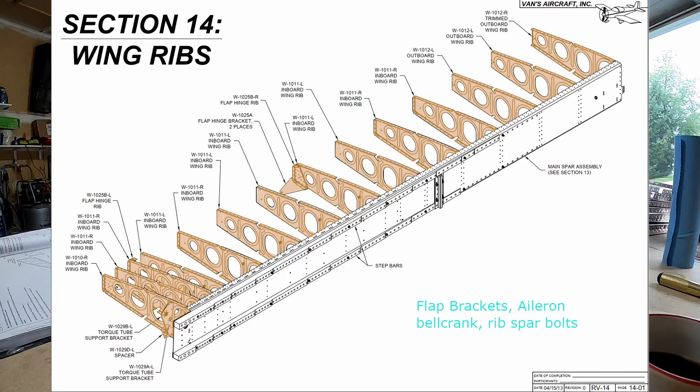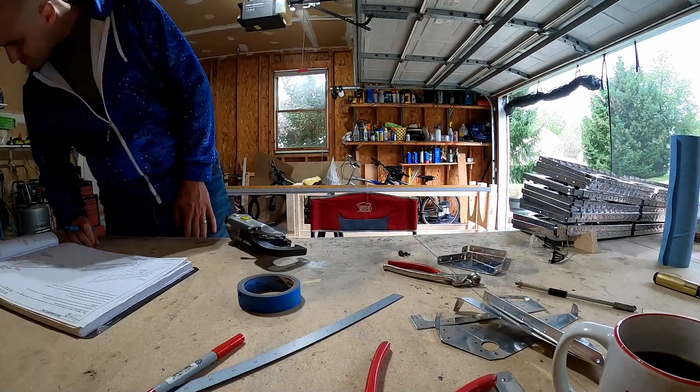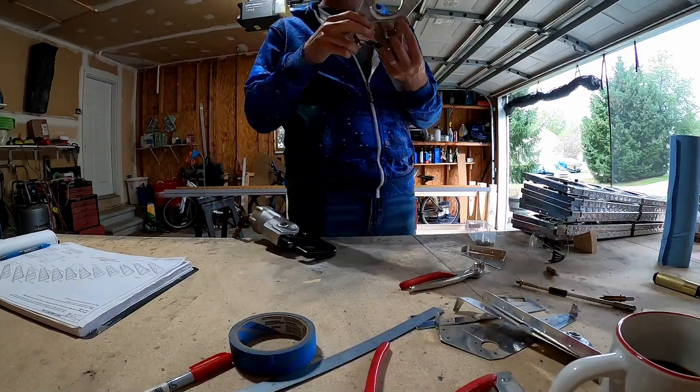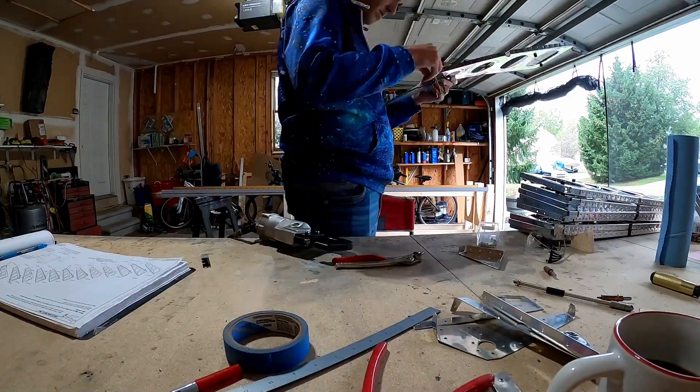Today we're doing the flat brackets, the aileron bell crank bracket, and we'll be bolting — or at least mostly bolting — the ribs to the spar.